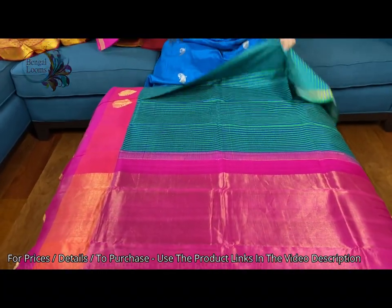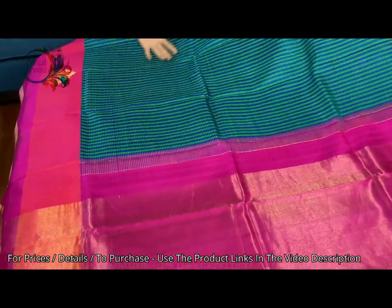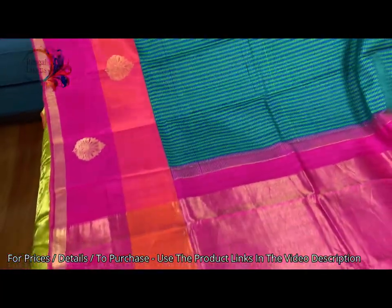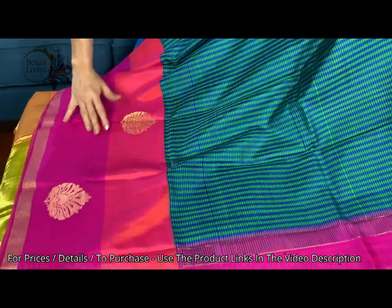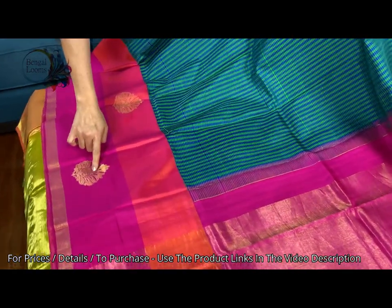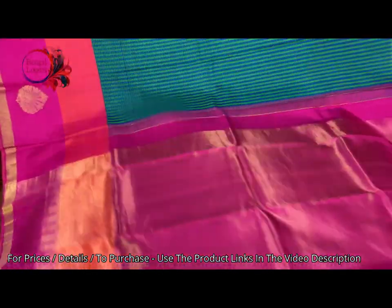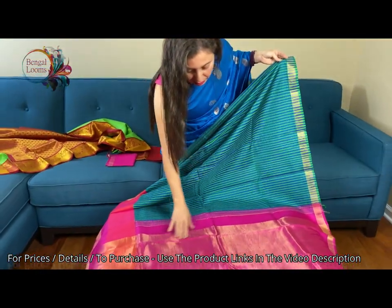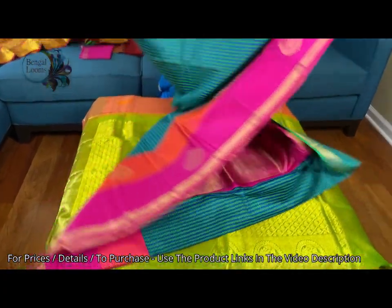Now the second one is a premium quality Kanjivaram silk saree — very high thread count, very good silk. It's an exclusive Kanjivaram. See the border of the saree — it's a dual tone border with peach orange and pink. These are all hand woven motifs in 100% pure zari, very high thread count silk. This is the pallu of the saree with silk and zari — it's a contemporary kind of Kanjivaram.